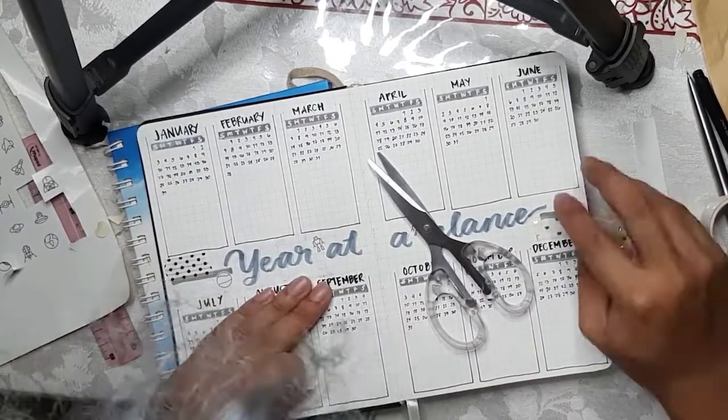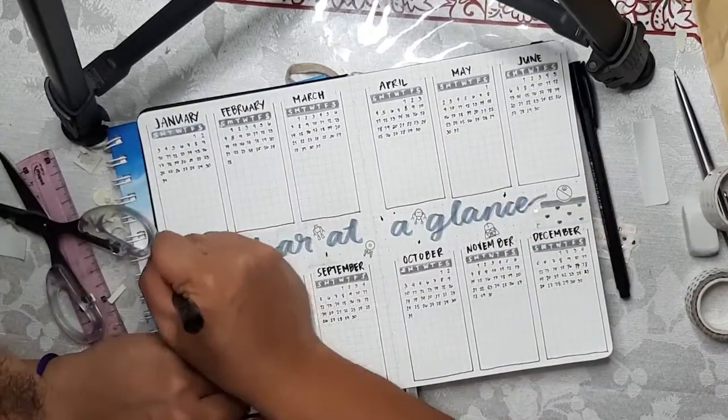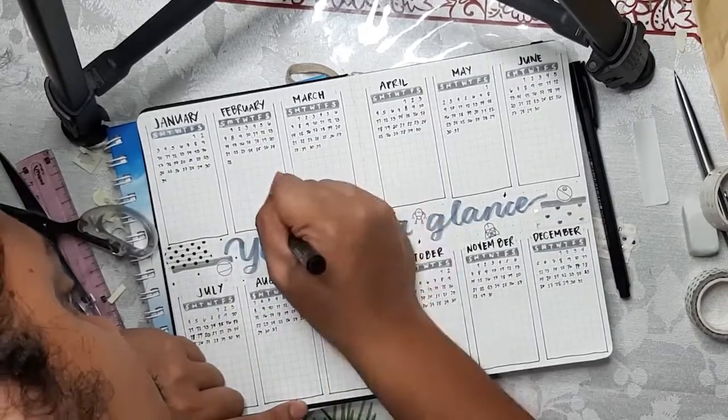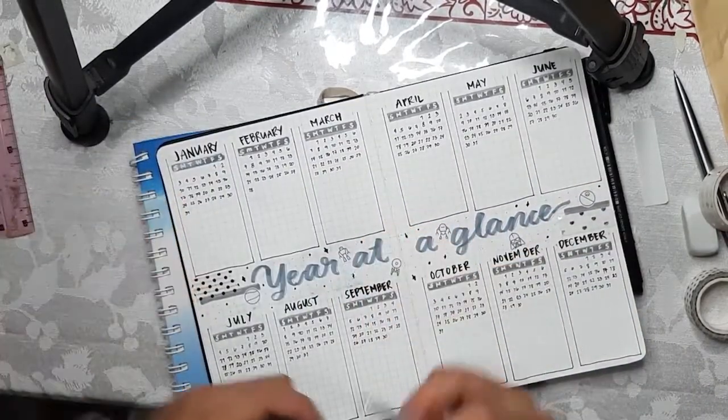I really like how this whole spread turned out — it's simple, cute, and nice to look at all together.